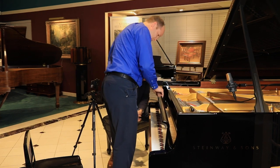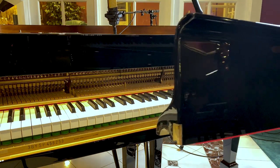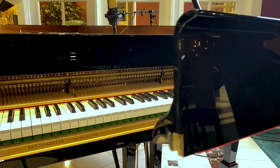Could that help if you wanted to put in an entire new keyboard action — would those Cheek Pieces allow you to put in a new action with more ease? Yes, it allows for ease of adjustment for sure.